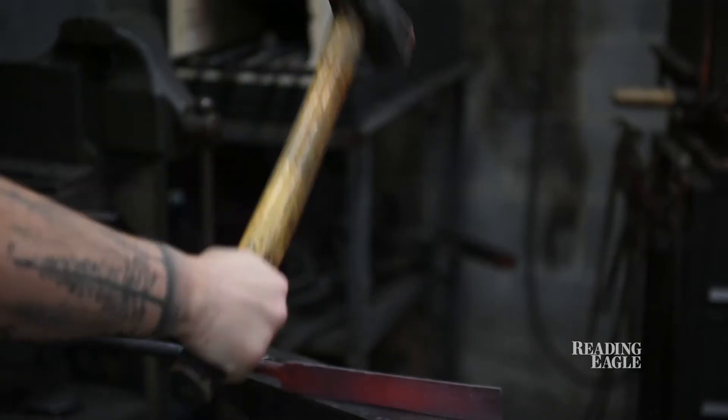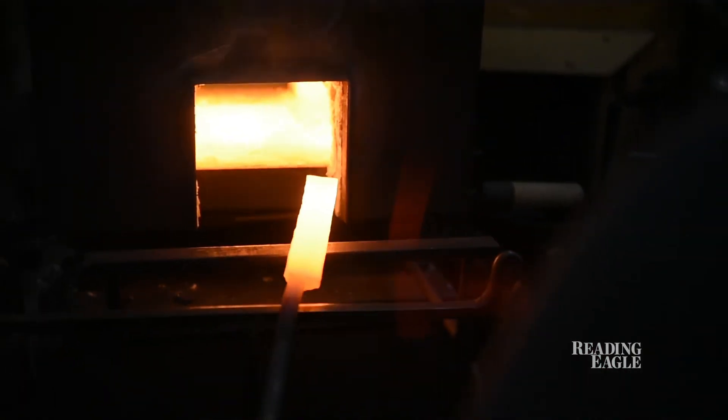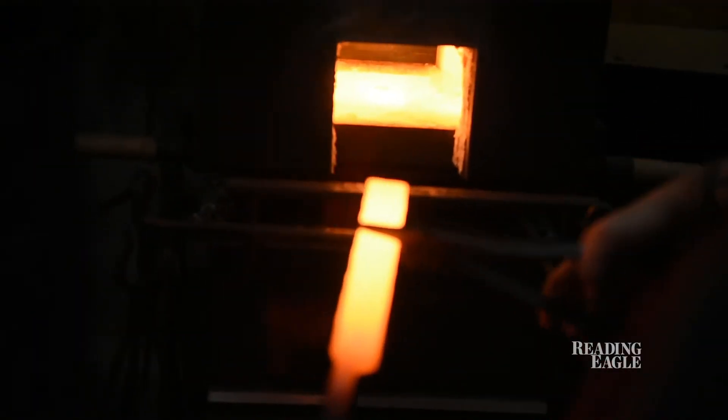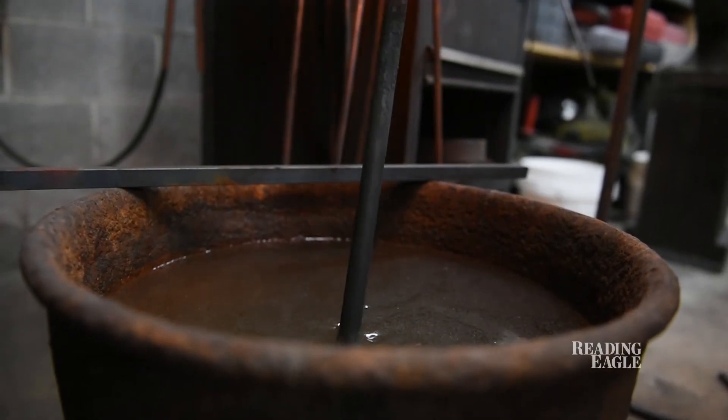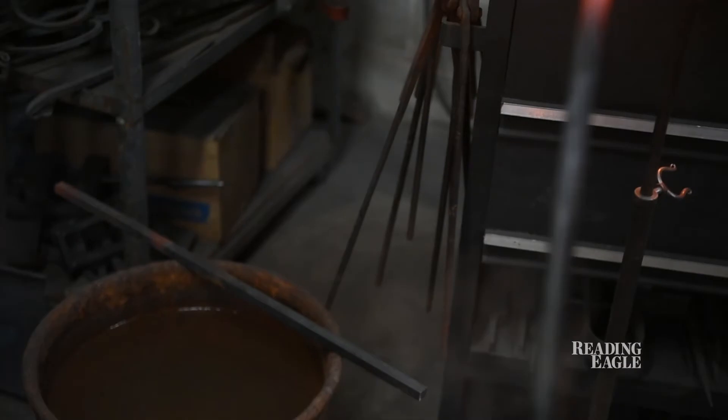You have to get the metal really, really hot until it's a burning orange — almost like the color of the Sun. Once it's really hot, you take it out, and the part you don't want to bend or mold you want to make sure to cool down in water.